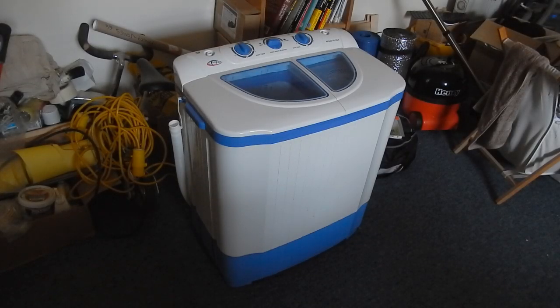I'm going to be making a mobile base for my washing machine in this video. If you're interested to know why I'm making it mobile, stay tuned — I'll explain it towards the end.